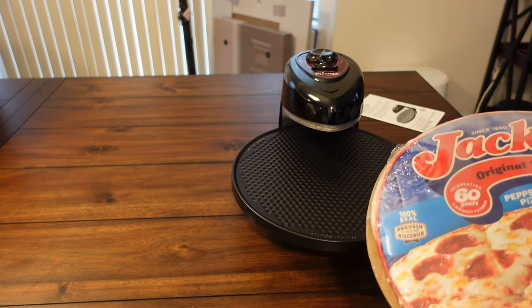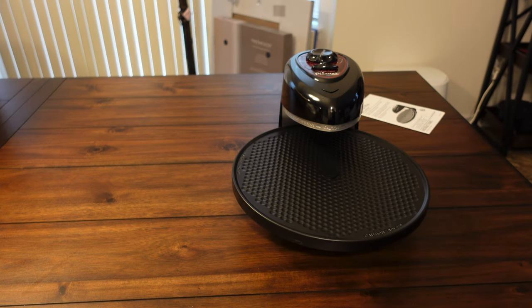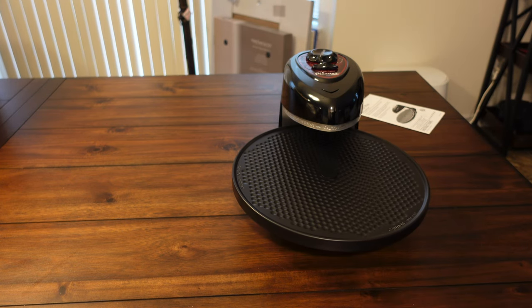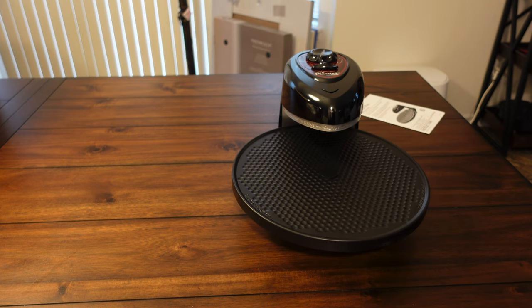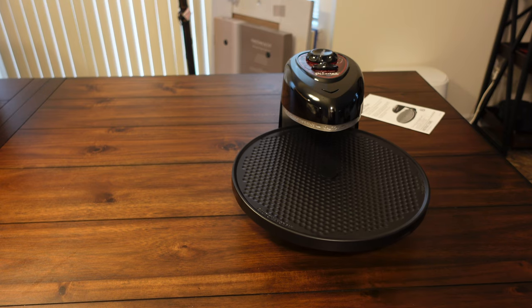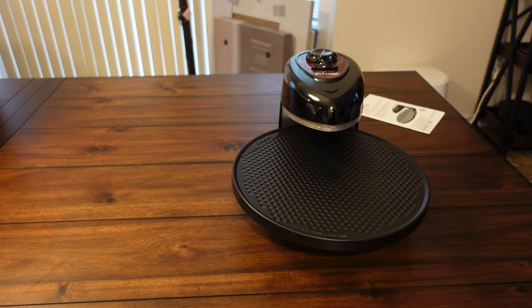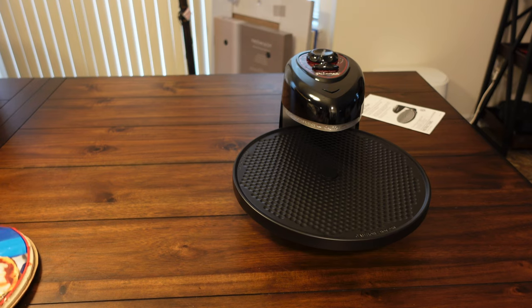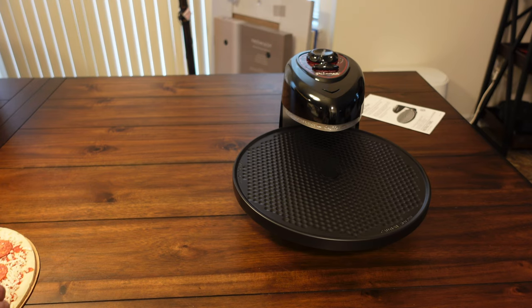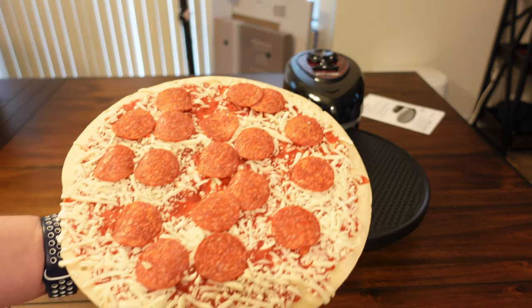I have it set to right at 12 minutes. I'm going to open up the pizza, throw it on, then I'll do a time lapse of it cooking, and hopefully it turns out really good, or at least just as good as the oven. Overall, this would be a little bit easier than heating up the oven and having the pepperoni fall down onto the bottom. Hopefully it turns out really crispy — I like a crispy pizza. There's the famous Jack's before.